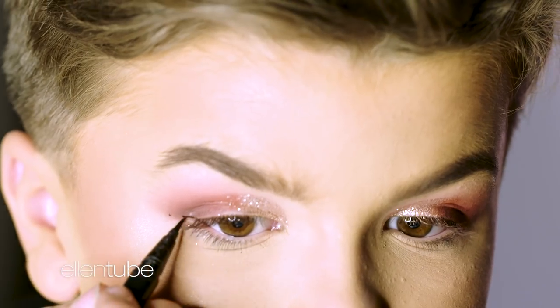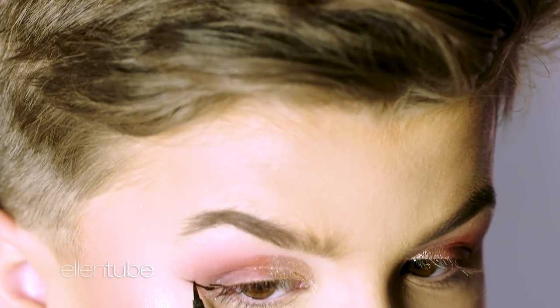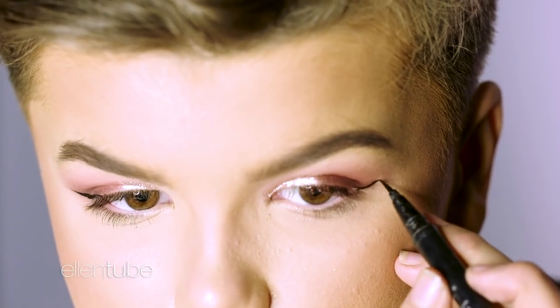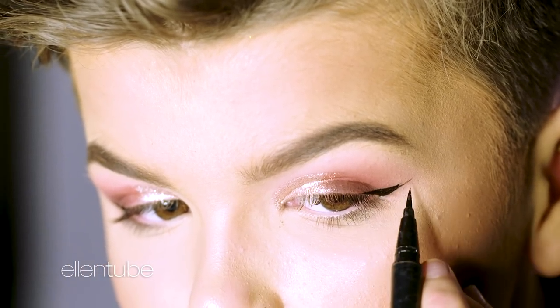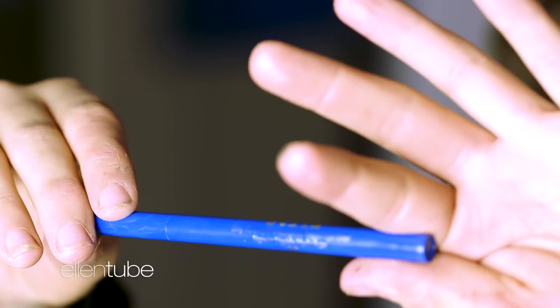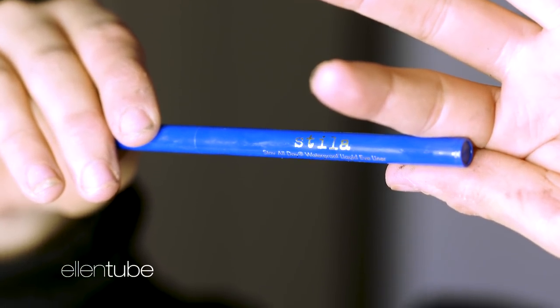Make this tiniest little hole, like a circle, and then bring it like that. The Stila Style Day Waterproof Liquid Eyeliner in Cobalt, which is a really nice electric blue. This is going to complement the red so well. What you want to do is kind of blend it into the black a little bit.